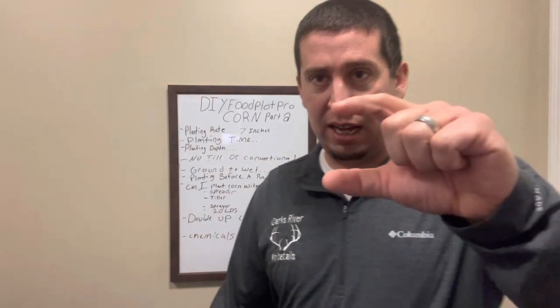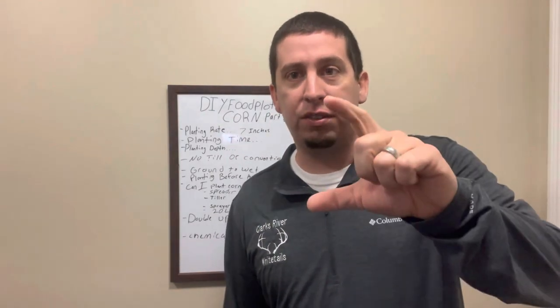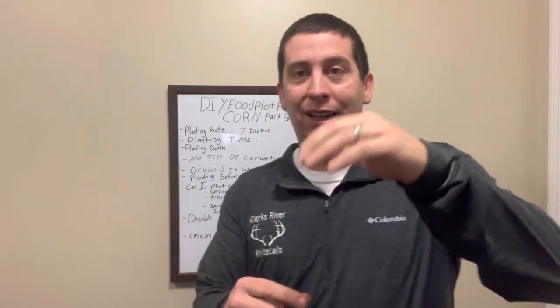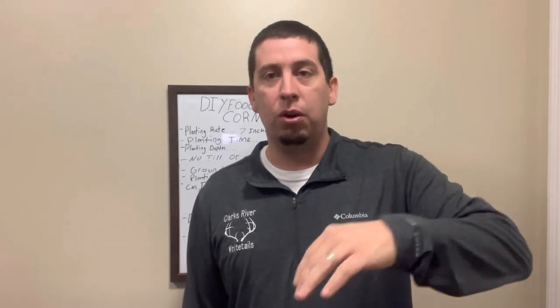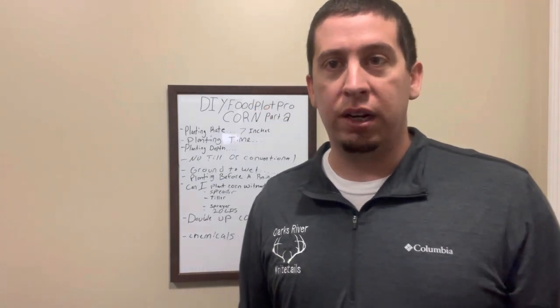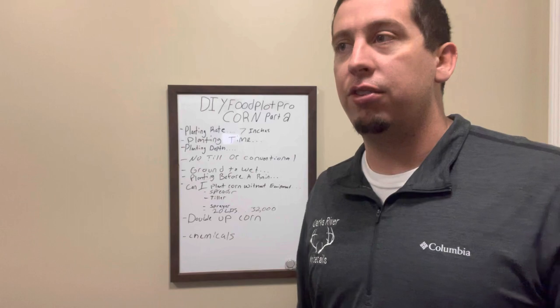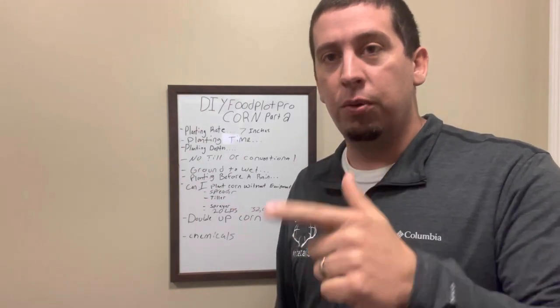Planting depth — inch and a half, that's where we'd like to stay. If you're conventional, we're not going to be able to make sure we're right on inch and a half. Anywhere around that range is fine. If you go down to two, that's fine. If you go up to one, that's fine. We're not trying to make 300-bushel corn here where it's absolutely critical the corn's in the perfect location. Get the seed covered or the turkeys and crows will get to it.